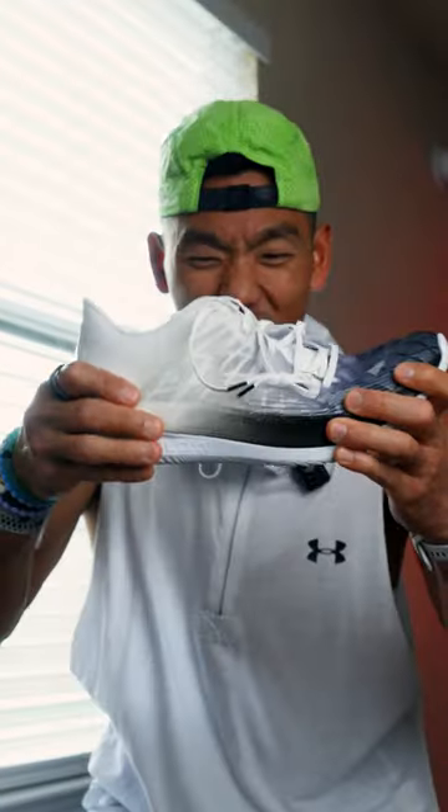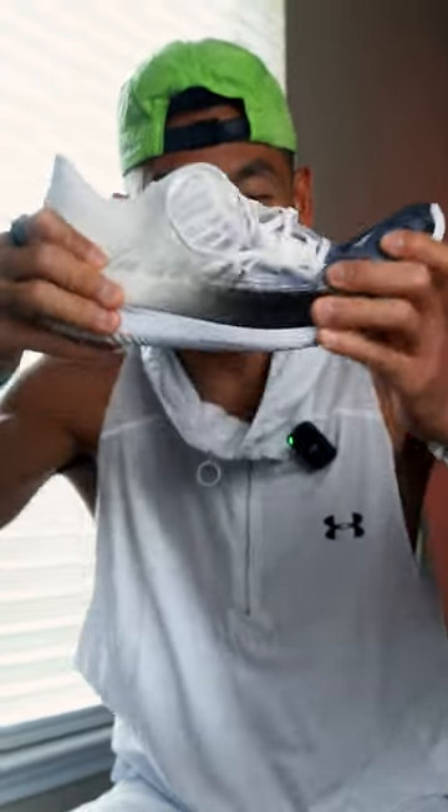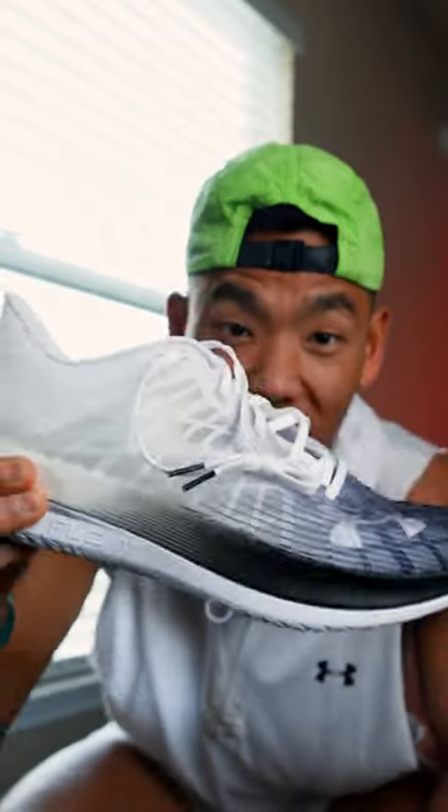We got the nice white and black coloring here. I can tell the upper material — look at this, you can kind of see through it. It is super fricking light. Can I bend it? Does it pass the carbon fiber test? And it does.